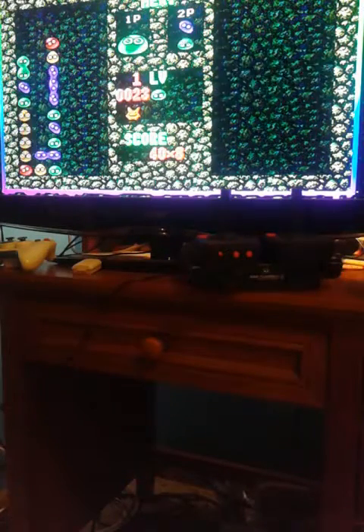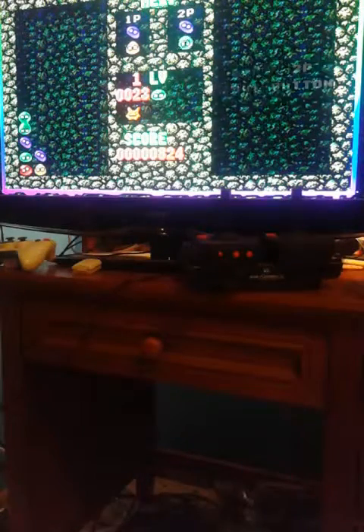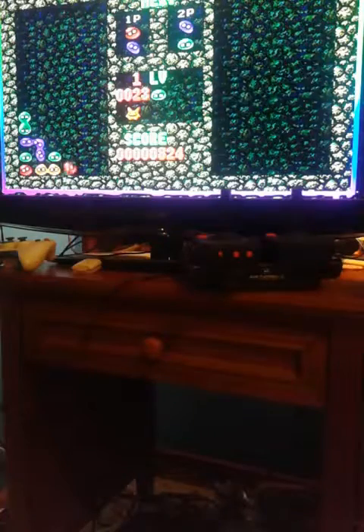Remote. See? This is why you don't need remotes to play video game consoles. Except if your name is the Wii — that is the only exception.